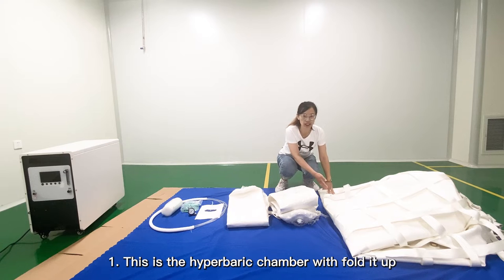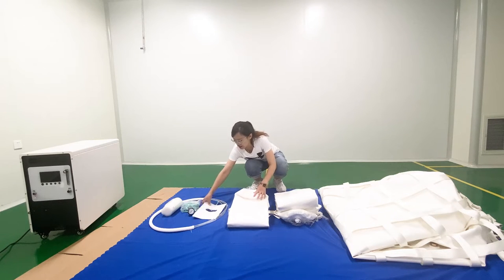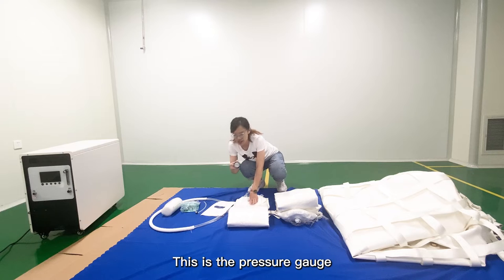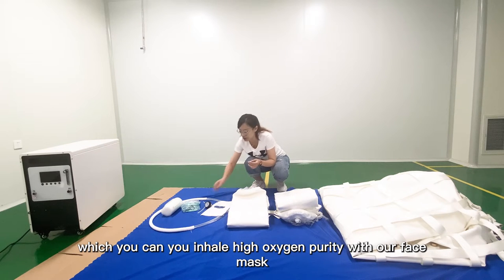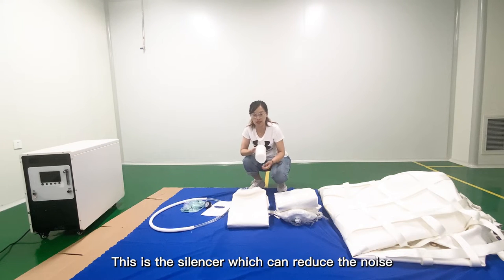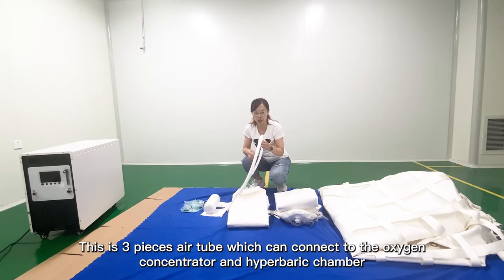First, this is the 288 Hyperbaric Chamber with hood up. And this is the anti-zool blaster. This is our user manual. This is the pressure gauge. This is the oxygen connector, which you can use for high oxygen intake with our wrist mask. This is the sanitizer, which you can connect in the chamber to reduce the noise.